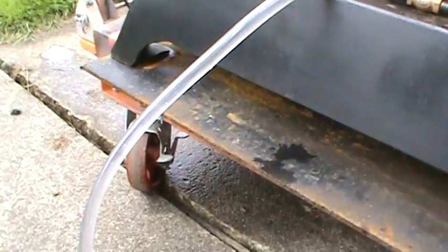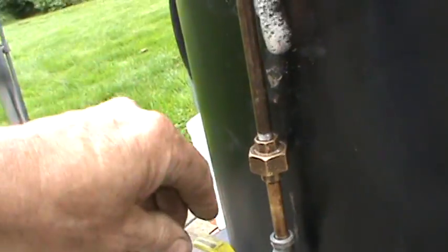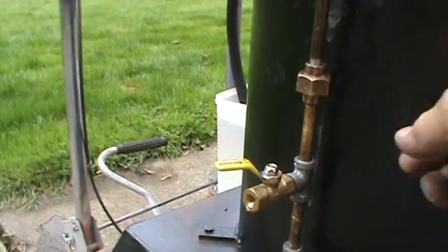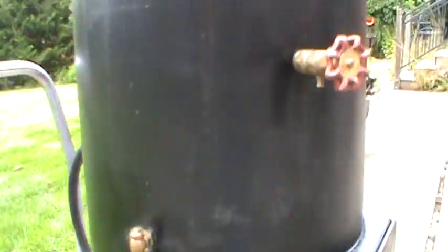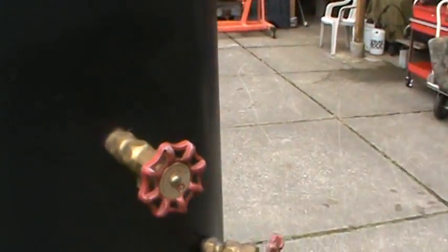Just do a few cranks here and you can probably see it drawing some water out of the container. This valve here is an airlock valve — once you know you've got water there, just close it off and pump. Looks really good.